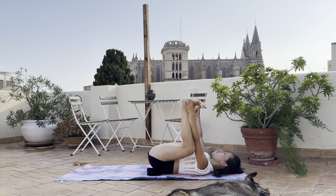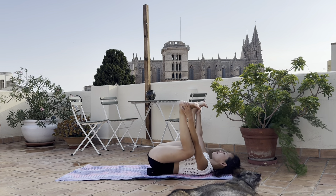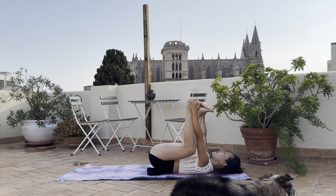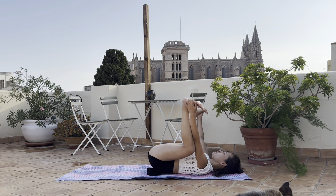Arms inside the legs - come to hold the outside of your feet for happy baby. Bring your knees close to the armpits and kick the legs up to the sky while your hands are pushing down through the soles of your feet.